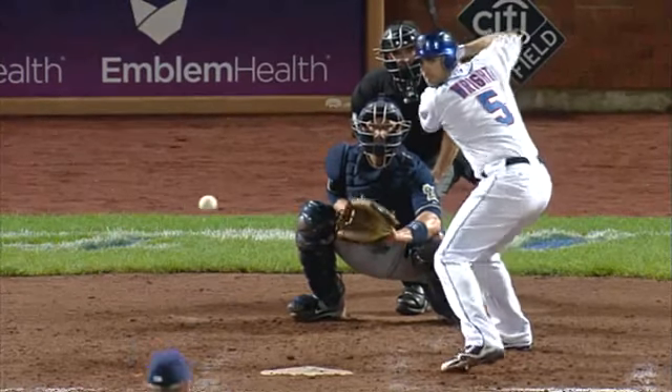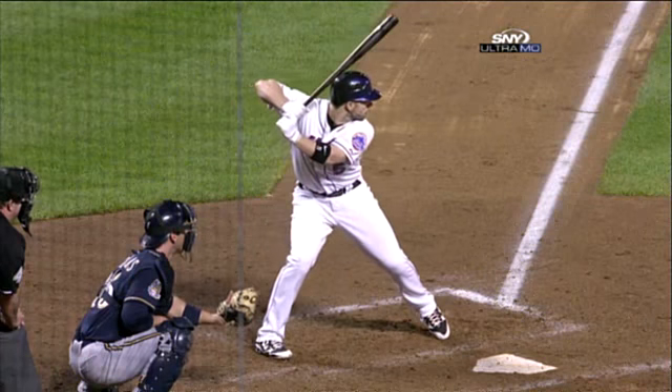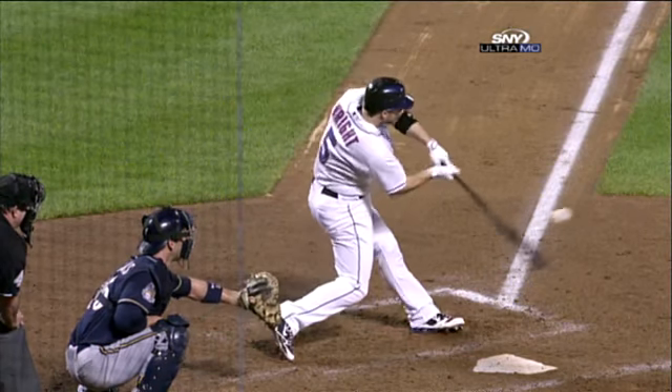This is a breaking ball that stays flat — that's that little cutter he tried to throw before to get in on Wright. It worked the first time, but not this at bat.